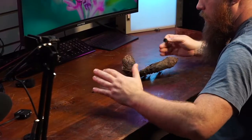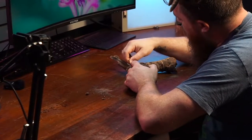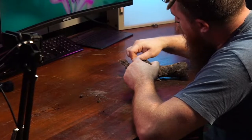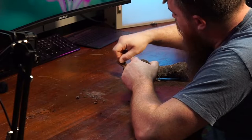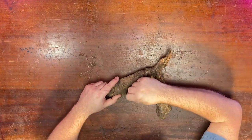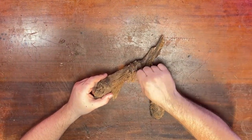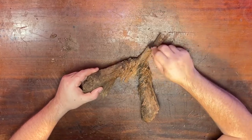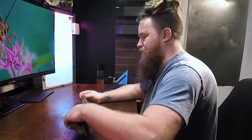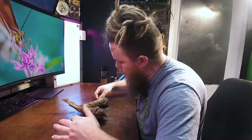I really should be doing this over a trash can, but I want you guys to be able to see the process, so bear with me. This is new to me — filming myself doing art. It's getting kind of dusty. I think that's pretty good for now.